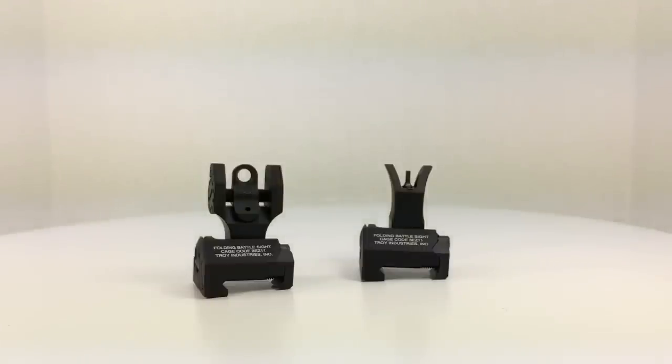I bought these to replace the Spikes sights which I sold, and I have not been disappointed even with the new design. So I'm going to wrap up the unpackaging and discussion of the Troy Industries folding battle sights, front and rear.